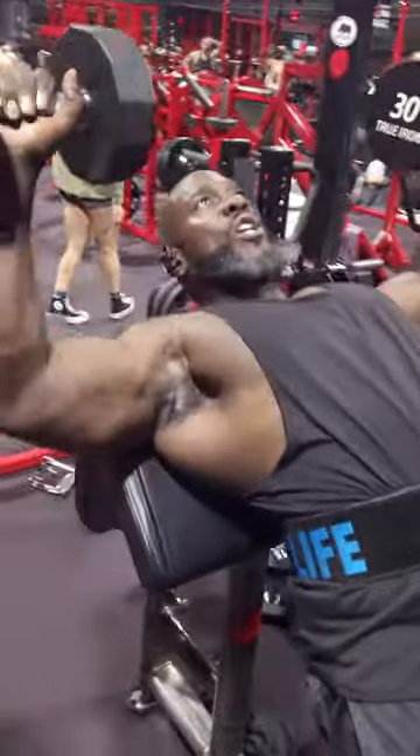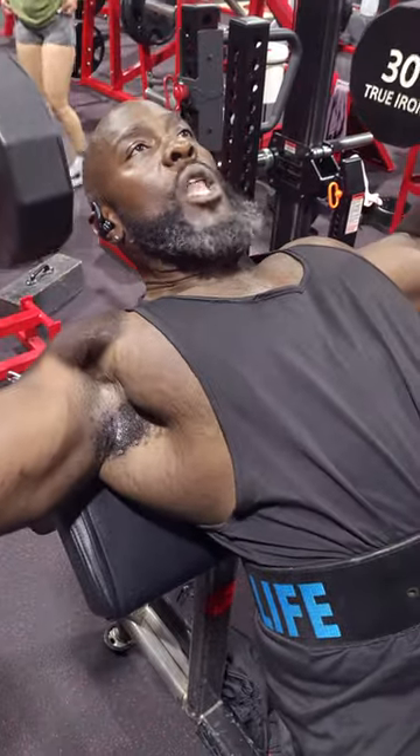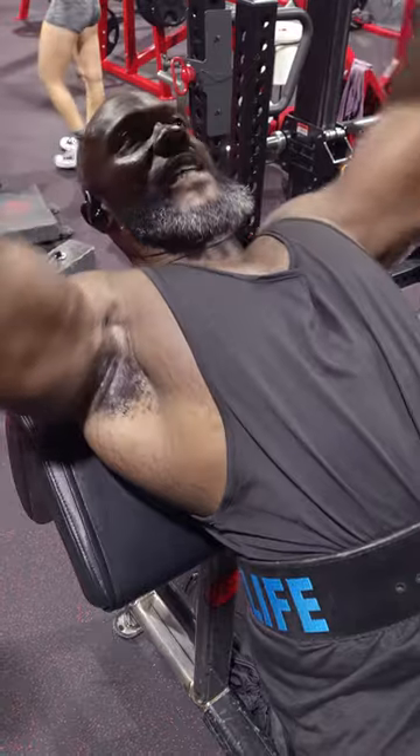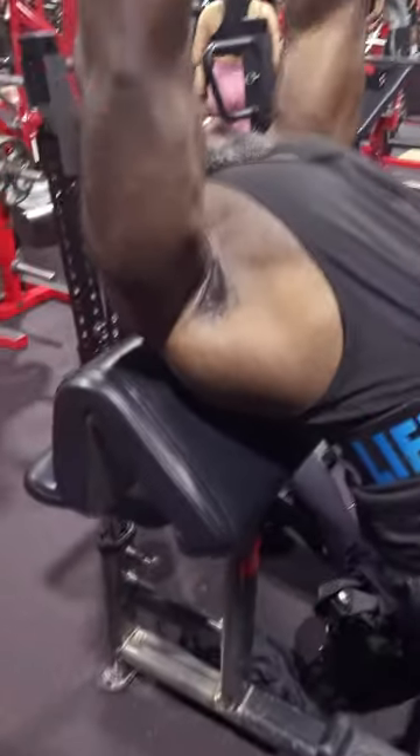Right here is where your chest activates. My elbows can't go below my shoulder line here, so it's just straight up — all chest. All chest from here, no front delt activation.